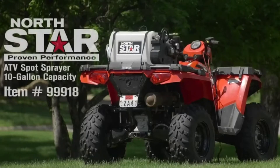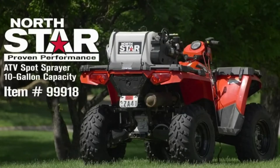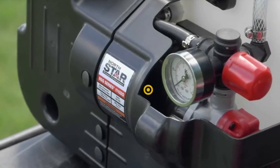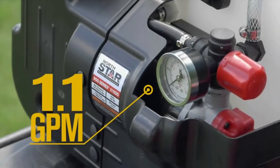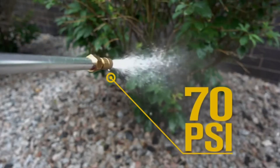This 10-gallon spot sprayer from NorthStar helps you quickly and efficiently treat areas with precision. This sprayer comes with a quick-connect on-demand pump that generates up to 70 PSI and impressive flow rates.